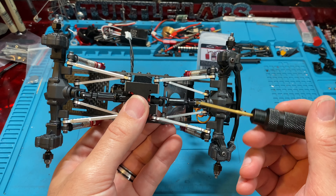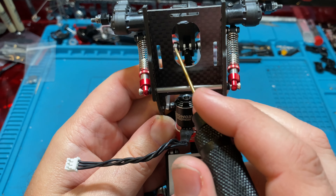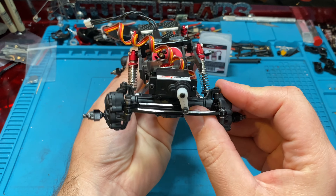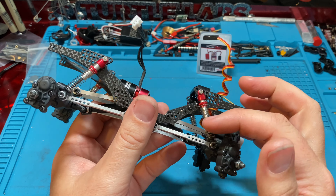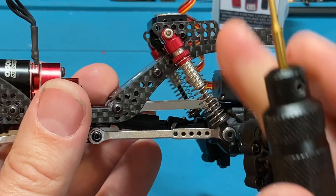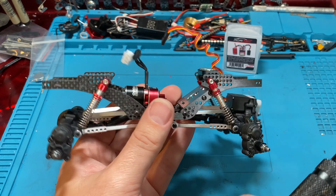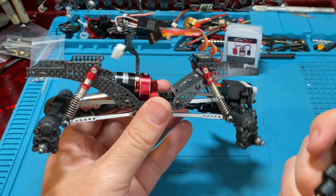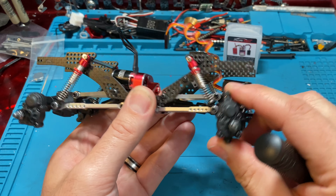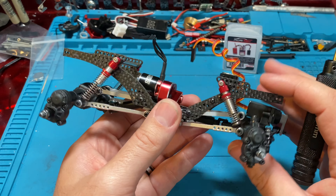You have a true four-link, unlike a traditional FCX24 which uses Y-links. So here we actually have a full four-link. Articulation is pretty good — it's nothing absolutely crazy, this is not a comp rig and isn't designed to be, but it's still pretty good. My one criticism on this chassis so far is I wish there was just one more set of mounting holes so you can lean your shocks back a little further. The further you lay your shocks back, the more articulation you'll get.